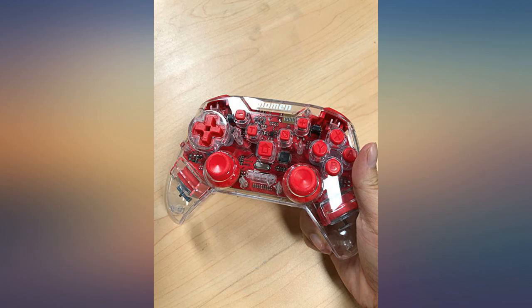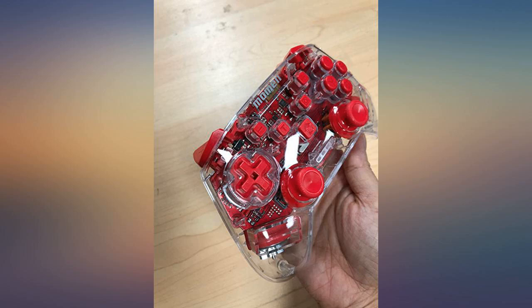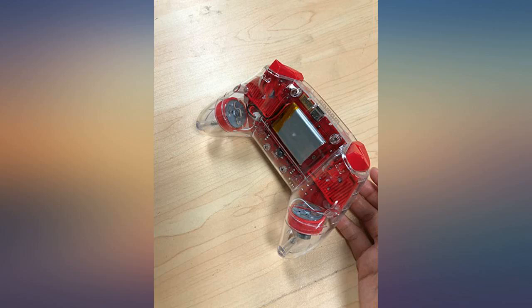I fell in love with it first time I saw it. It is different from other game controllers — transparent, appears very high end. I love the style and the color. But my one complaint is the buttons are sometimes hard to press, not as soft as the buttons on other consoles.